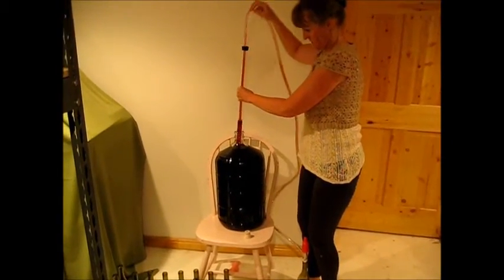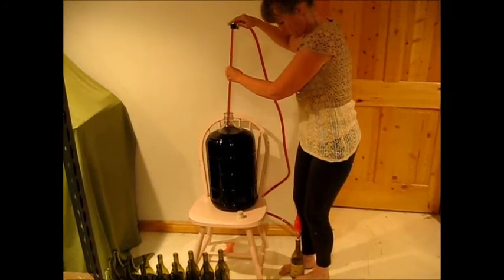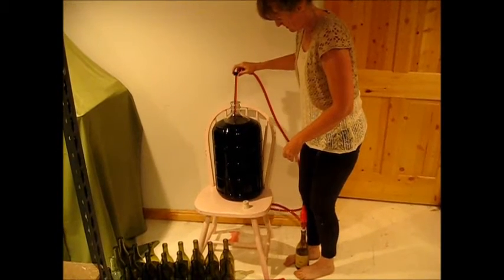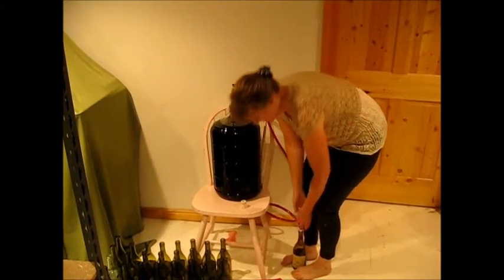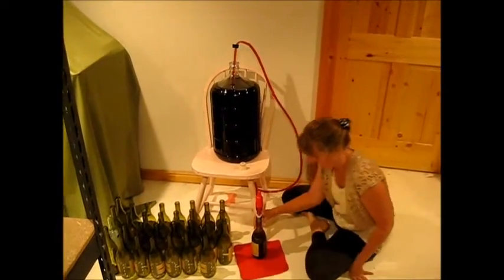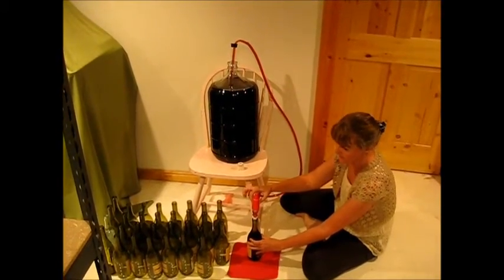Now, your carboy is going to be all the way full, so when you start siphoning you'll want to siphon out a little bit into your bottle before you put your tubing down into the carboy. This automatic filler tap really comes in handy when filling wine bottles.